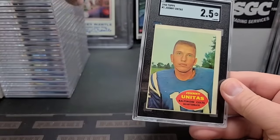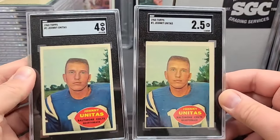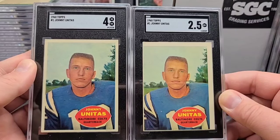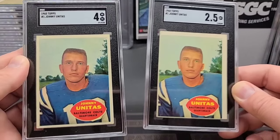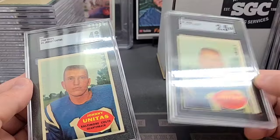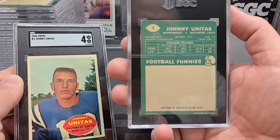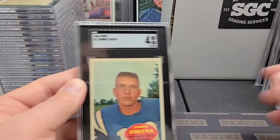Next up, we've got two of these ones right here also — 1960 Topps Johnny Unitas, the four and the two-and-a-half. That's always been a funny image — like he was almost annoyed with the photographer, like 'can I take a picture?' and he's like 'yeah sure, snap it, go.' The four is nicely centered and the two-and-a-half is pretty off-centered. I'm pretty sure that one got hammered because of the centering more than anything — the corners aren't great either, but yeah, the centering alone hammered it down.